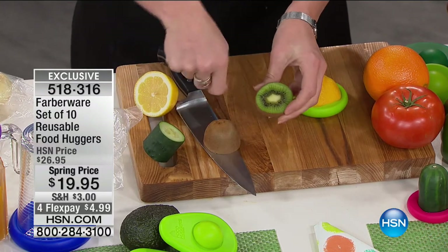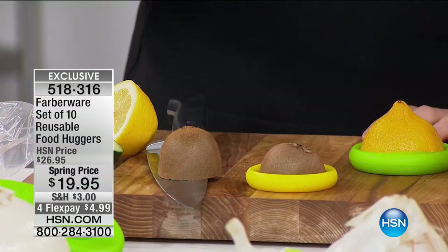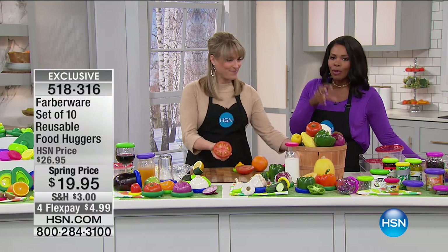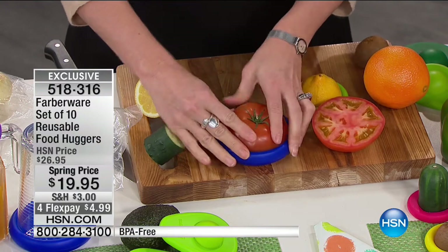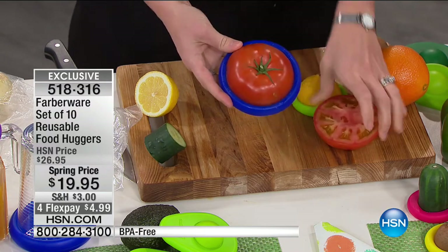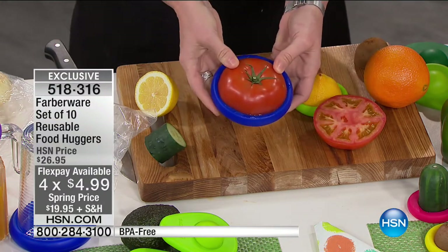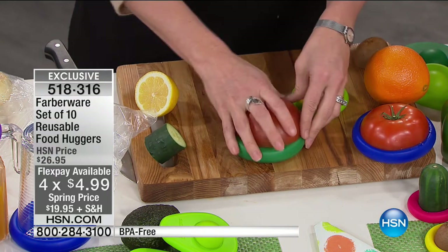How about your kiwi? Let's say I give half to my two-year-old — pop on the food hugger for the other half. Because sometimes when you cut into half a fruit or vegetable, you know you're not going to use it in time. You need to be able to preserve it. Same with tomatoes — this is the large food hugger. You're only going to use half a tomato. Pop it into your refrigerator or fruit basket. It's a simple concept, but what a cool idea.